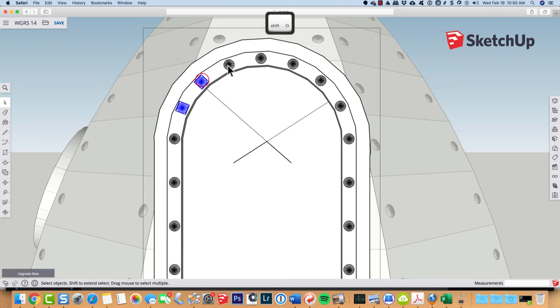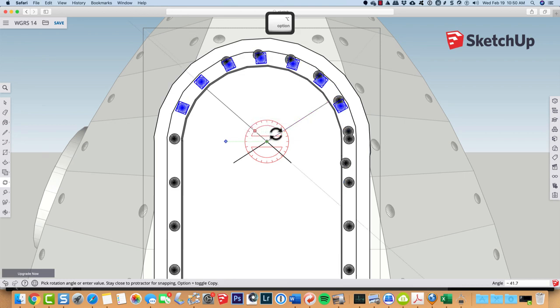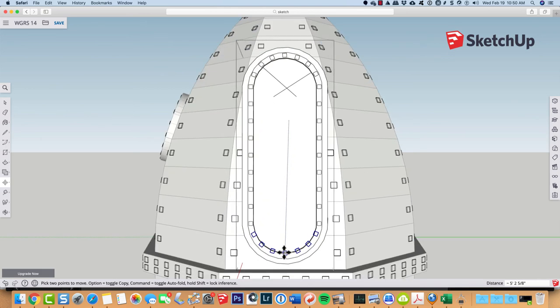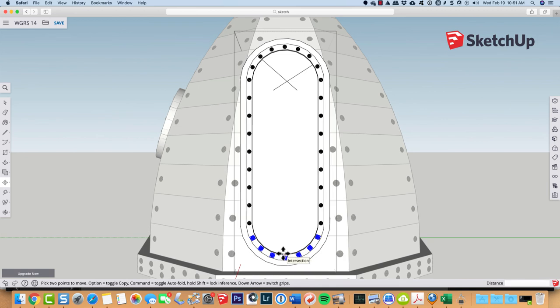With the top rivets in place, I'll select them while holding shift, then type Q for rotate, put it on my center line, start to spin them around, tap option to make a copy, and come around 180 degrees. That selects those rivets for me. Then M for move, pick that point right there, and pull down along the blue axis. That's a quick way to use the copy-rotate tool to put in that bottom row of rivets.